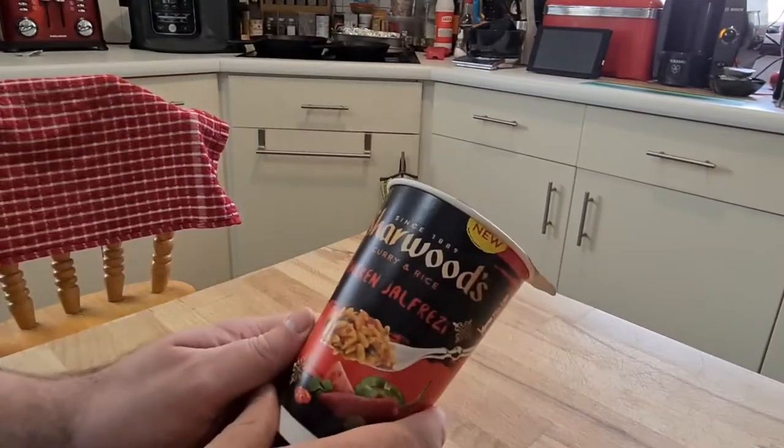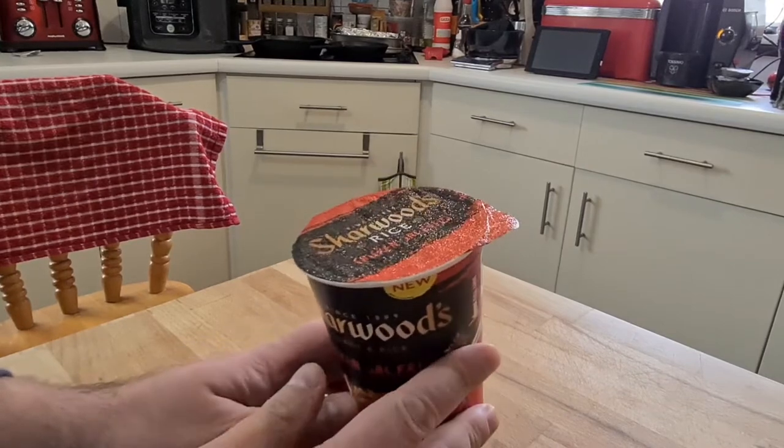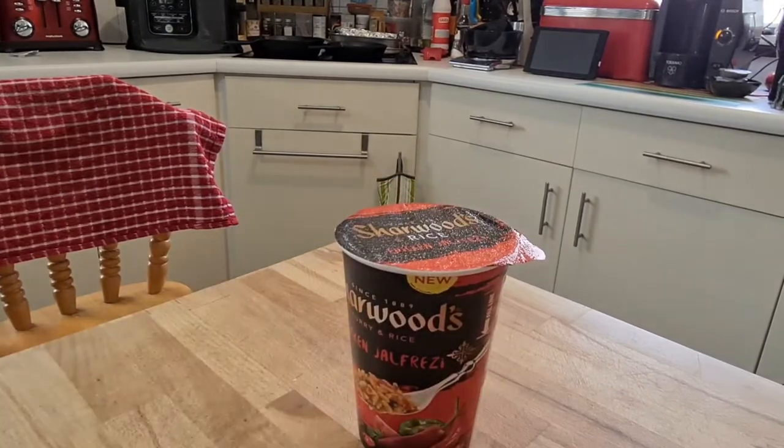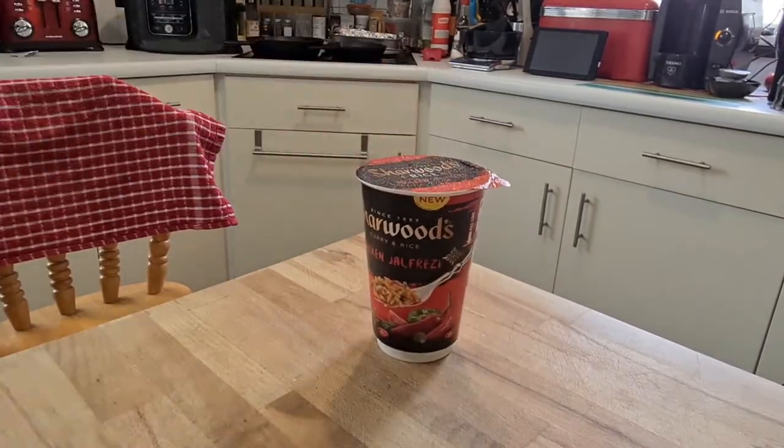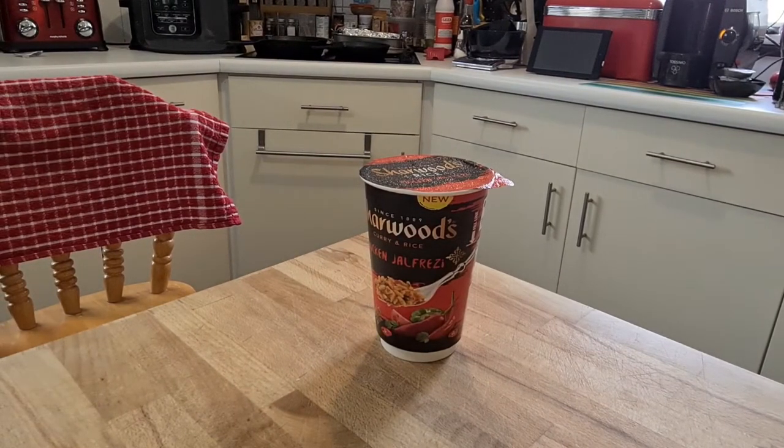As you can hear it's full of rice and this should be interesting. Chicken Jalfrezi is one of my favourite curries, along with a Tandoori Chicken Shish Taouk. So let's see what we end up with. I'm looking forward to this.